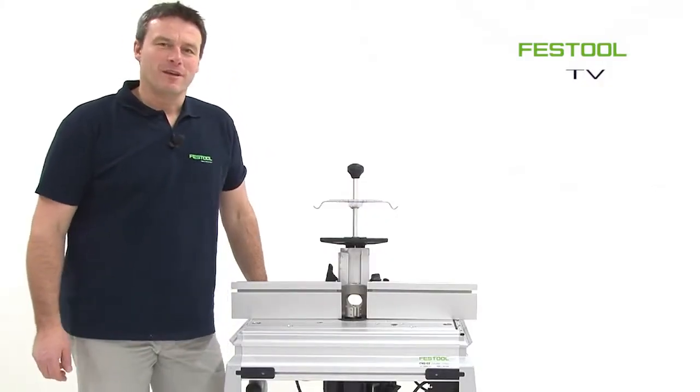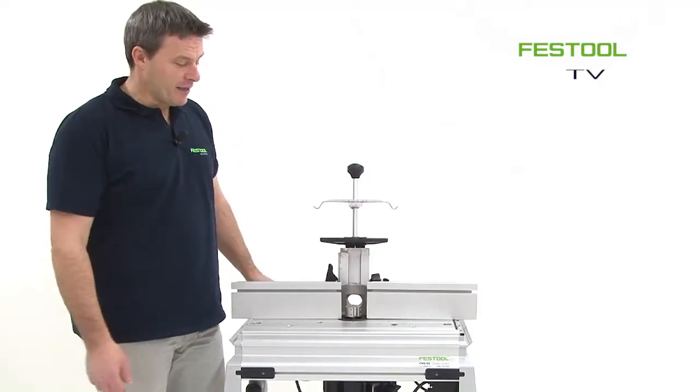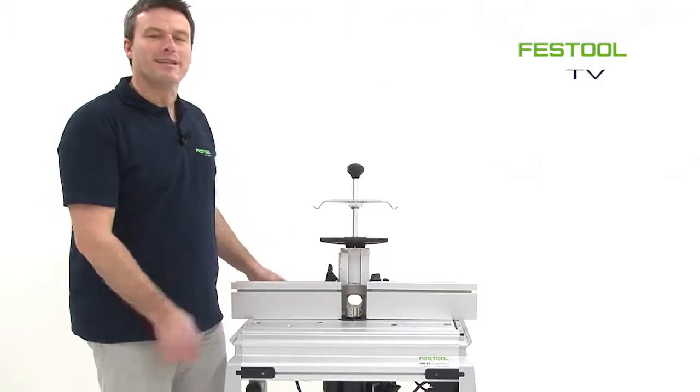Welcome to Festool TV. My name is Frank, and in the last episode I showed you how to assemble a router 2200 with this compact modular system.